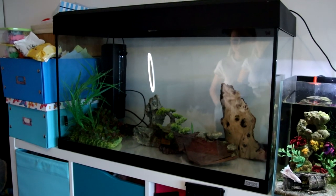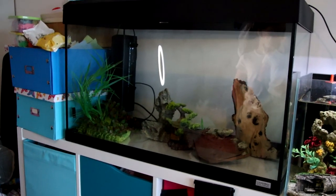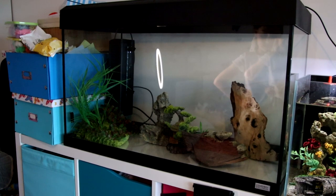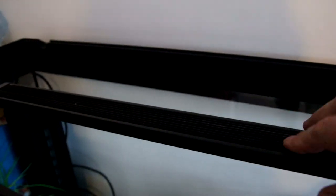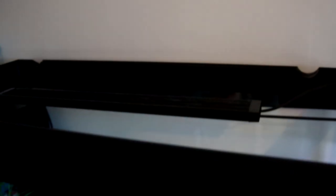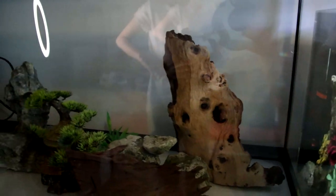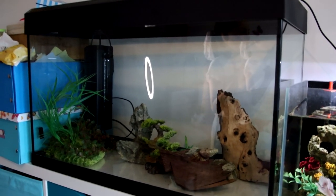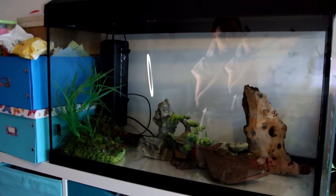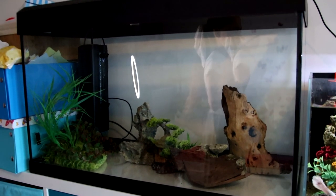So it's a Fluval Roma 125. It came with everything it needed — not one but two filters, the internal U3 and U4. It's also got the Fluval AquaSky 2 light on it. It came with a heater and a couple of pieces of wood. Everything looks tip top, great condition. Absolutely fantastic.